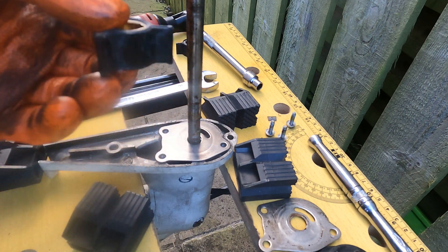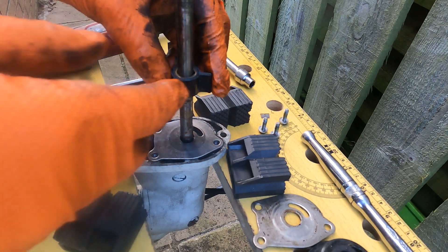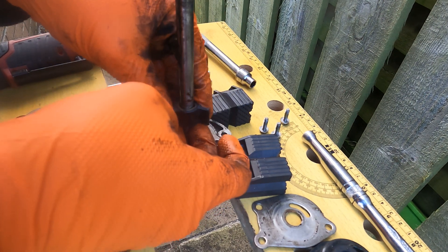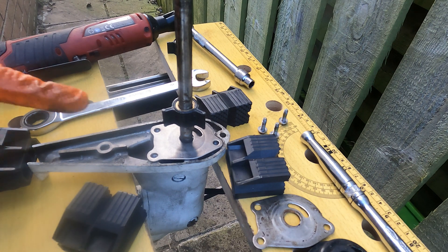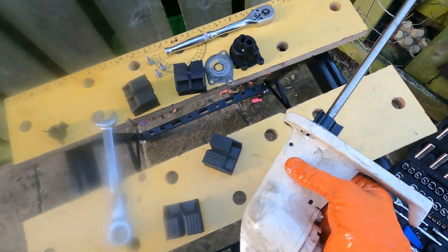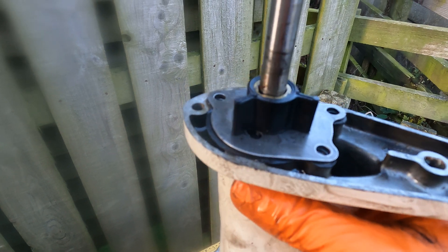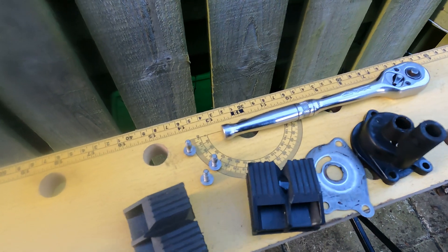Now we have the impeller to put in — fairly easy. Just start putting the impeller down. When we get to this point where the keyway goes, we can just put the keyway in the path and push the impeller over the top of the keyway. It's a little bit fiddly but it'll go on and then it just sits flush. The wear plate and the impeller with the keyway are all lined up and meshed.